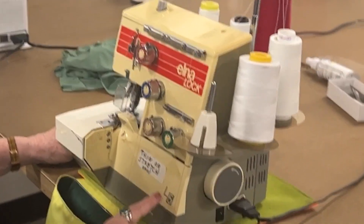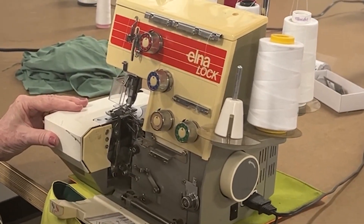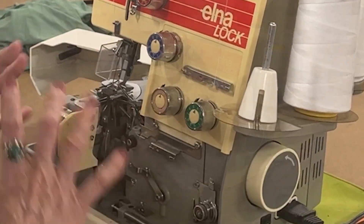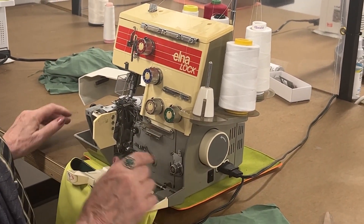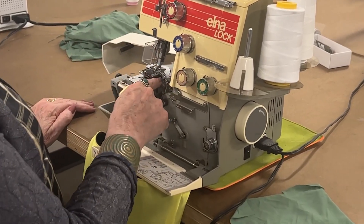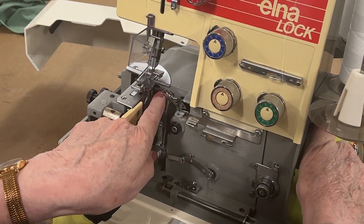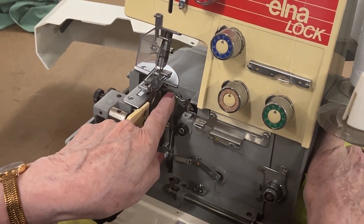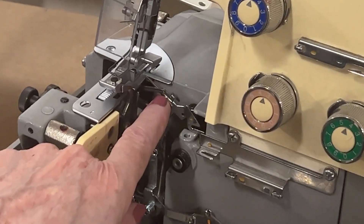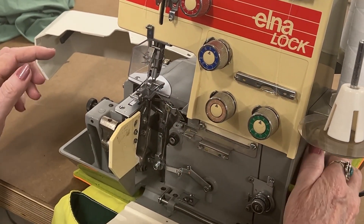This is the Elna Lock L5, and I'm going to show you how all of this works. To get at this, you swing everything out of the way. What you see right here are two what are called loopers, and it's the way they cross over like this that makes the chain stitch.